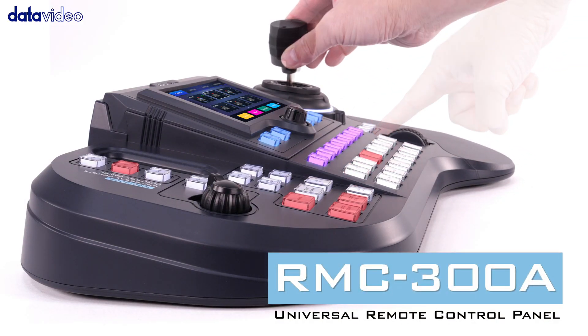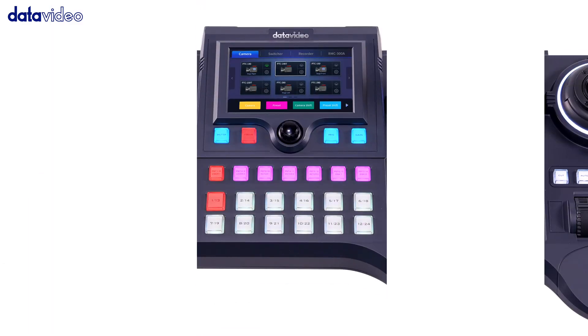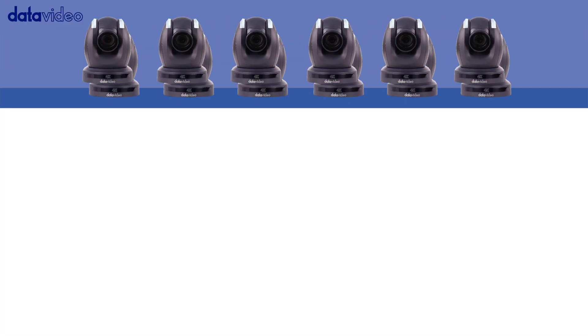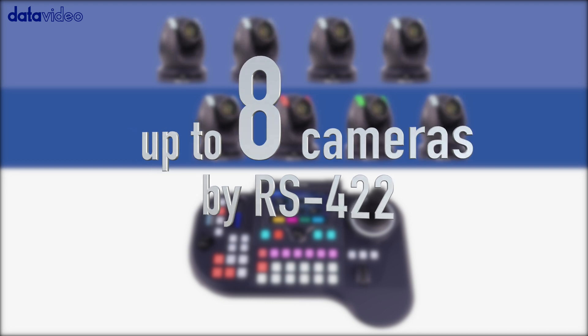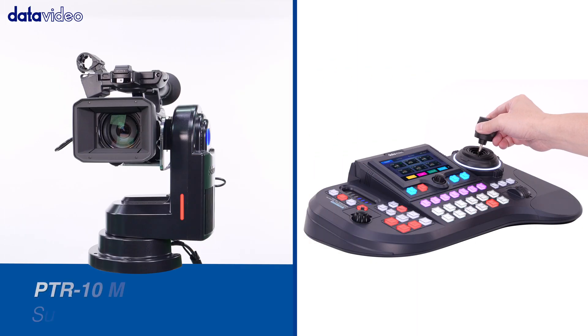RMC 300A is a multi-functional multi-camera controller that you've been waiting for. RMC 300A can control up to 24 PTZ and block cameras over ethernet, or up to eight cameras by serial port RS422 transmission, including those cameras that support the ONVIF protocol.